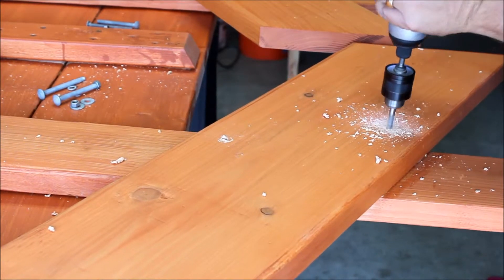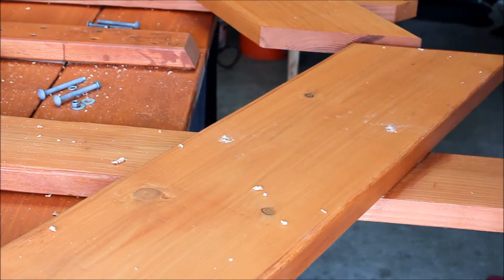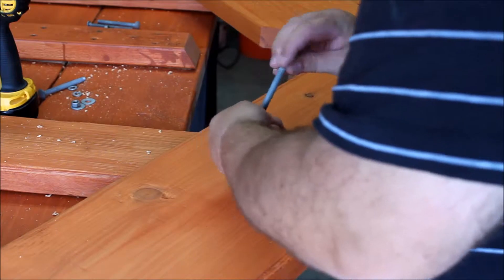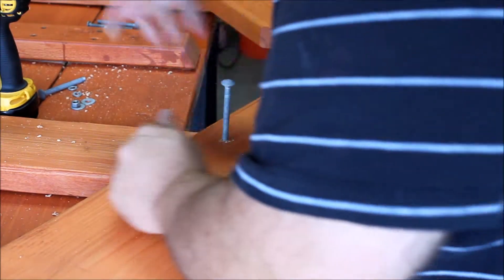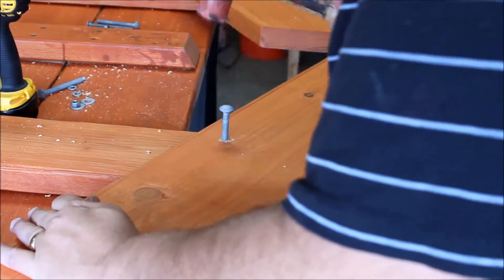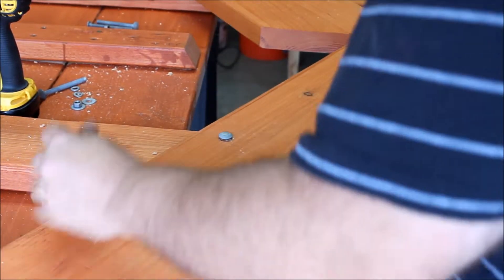I didn't quite get this one straight up and down but it still works. You just got to brush it off a little bit, get all the sawdust or the chips off, and then we'll just hammer it down with a rubber mallet. Make sure you use a rubber mallet so you don't damage the wood.